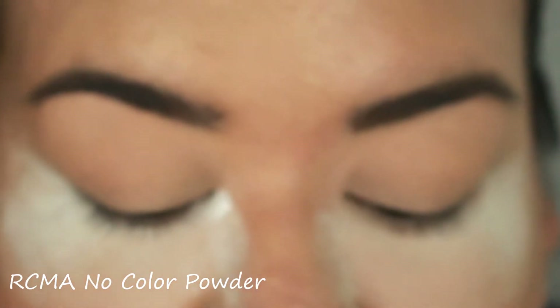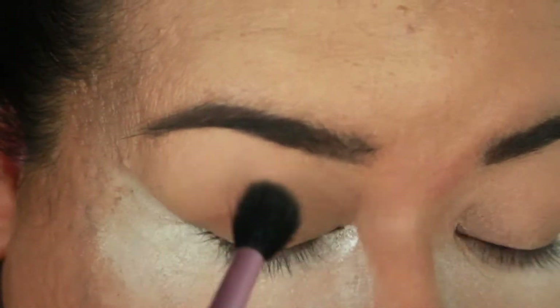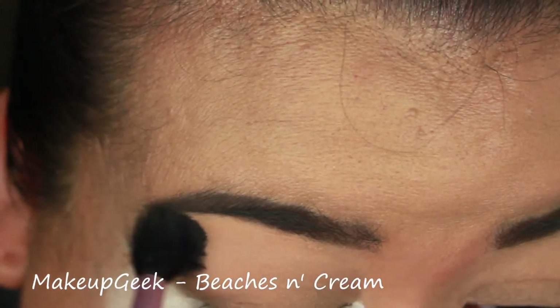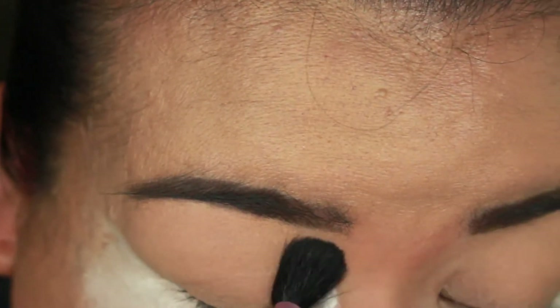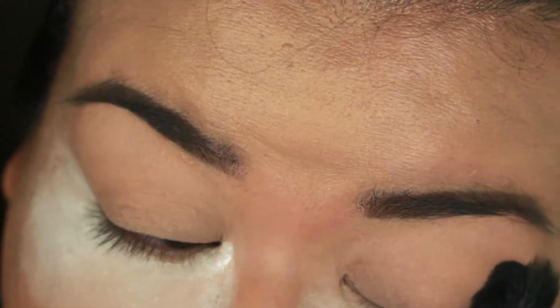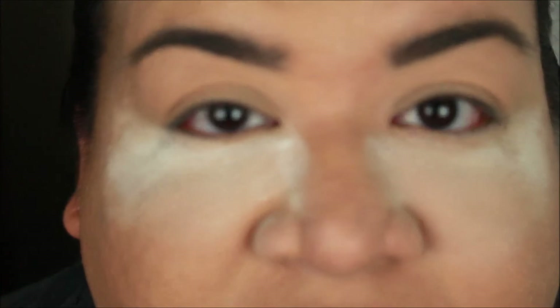I'm going to take the color Beaches and Cream and apply this all over my lid, all the way up to my brow bone. This is just going to make sure that all of my shadows apply very smoothly and evenly. Next, with the Sigma E40, I'm going to go ahead and apply...